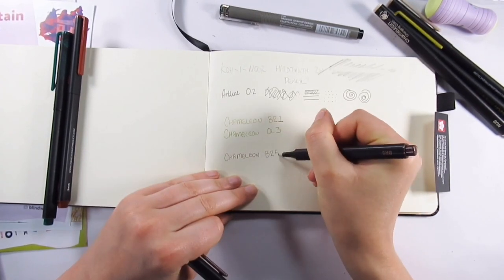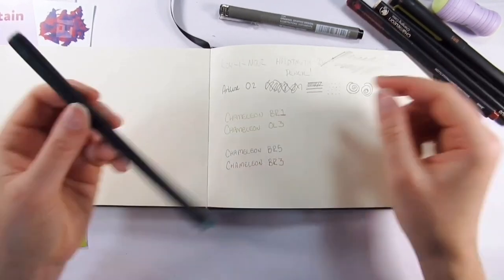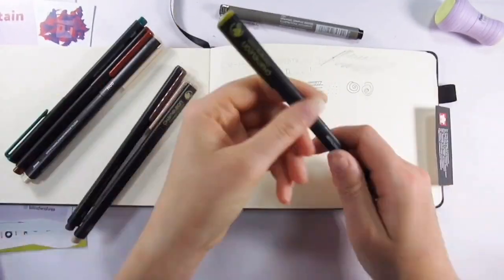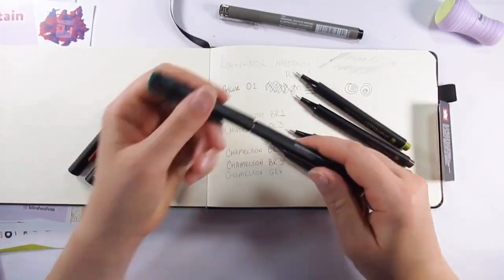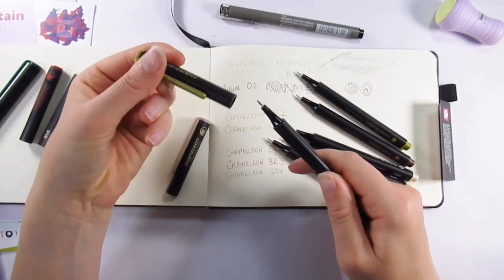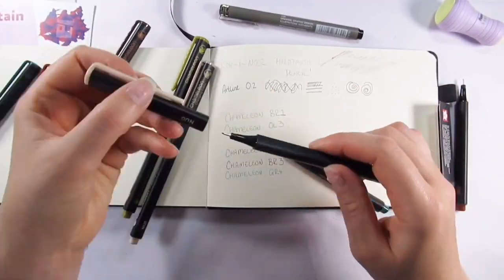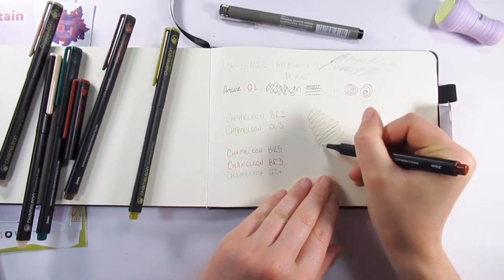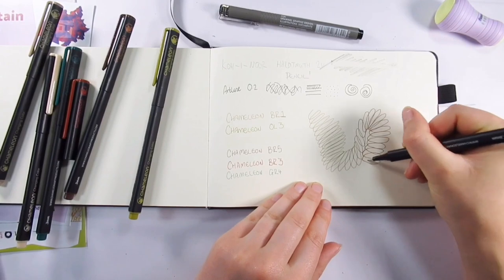Of course, the main star of the show are the Chameleon fine liners, and they come in a six-pack natural colors scheme. The colors included are OL3, which is like an olive green; GR4, which is a deeper green; NU0, which I'm assuming is a nude color; BR1, BR3, and BR5, which I'd say are brown tones. I have featured these before on a Scrawlrbox unboxing, so I'll leave a link or put it in the end card.